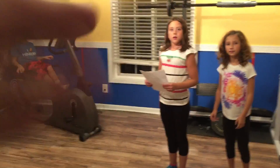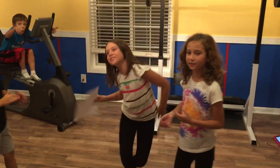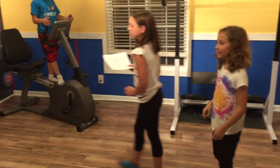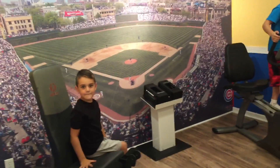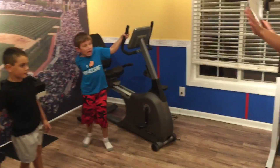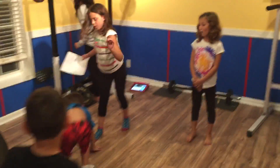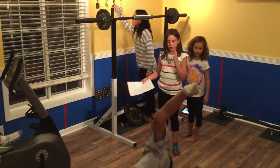Are you guys ready for the video? You guys are doing an exercise routine to be healthy. They have created a health club exercise routine on paper and they're making the boys do it. The girls are in charge of the health club.